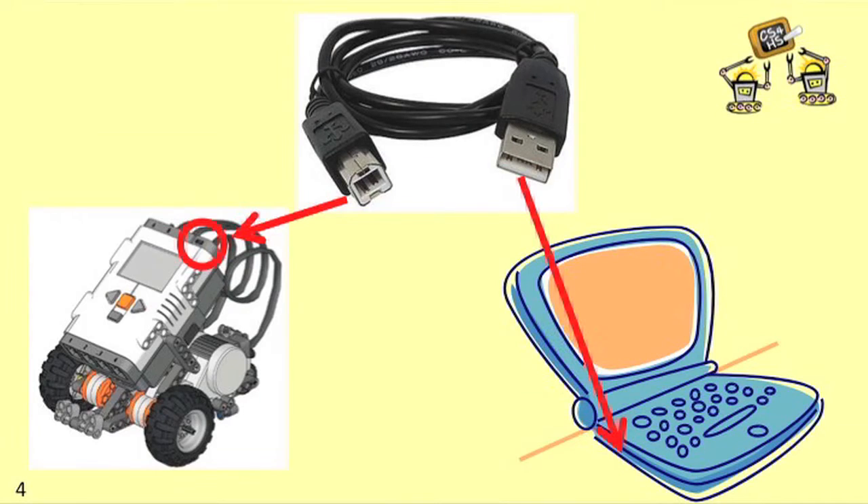The physical part of connecting your NXT to your computer is really very easy. You need to find the USB cable that came with your kit, and you're going to plug one end into the NXT brick and the other end into your computer.